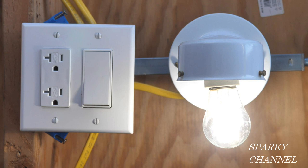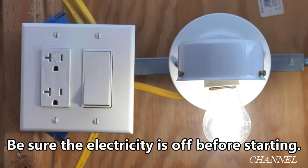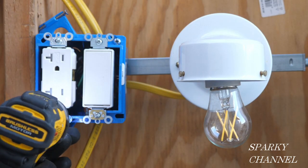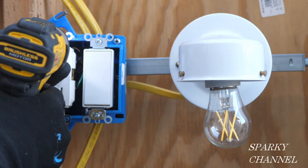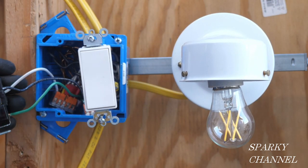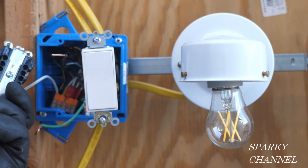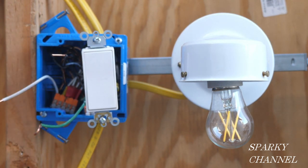Now that I've found that everything is working correctly, I'll turn off the circuit breaker. Be sure to double check that the breaker is off. I'll take off the face plate, loosen the screws that hold the devices in place, and pull out the receptacle and switch. I'll remove the ground, the neutral, and the hot from the receptacle.